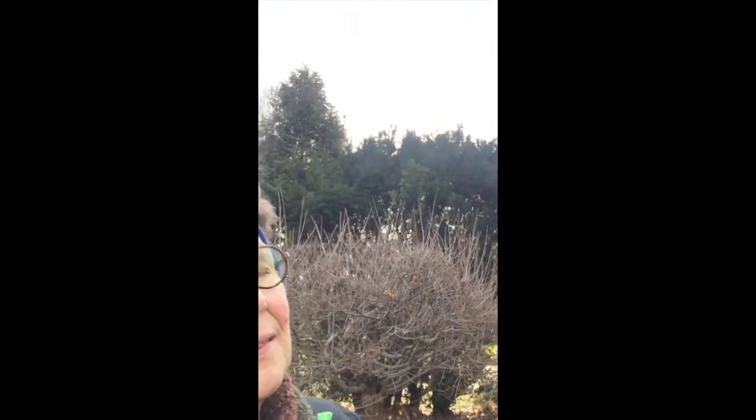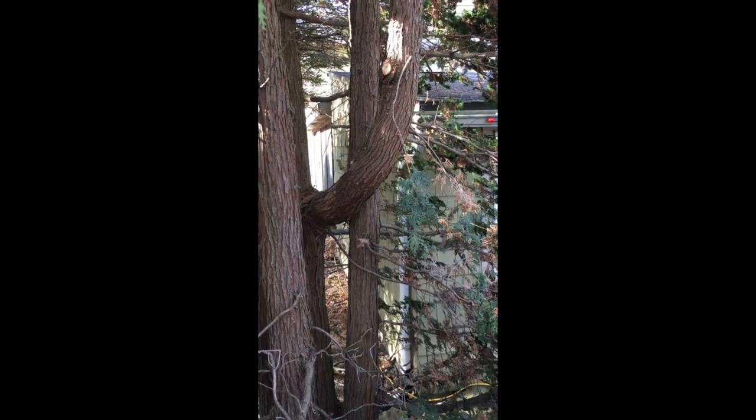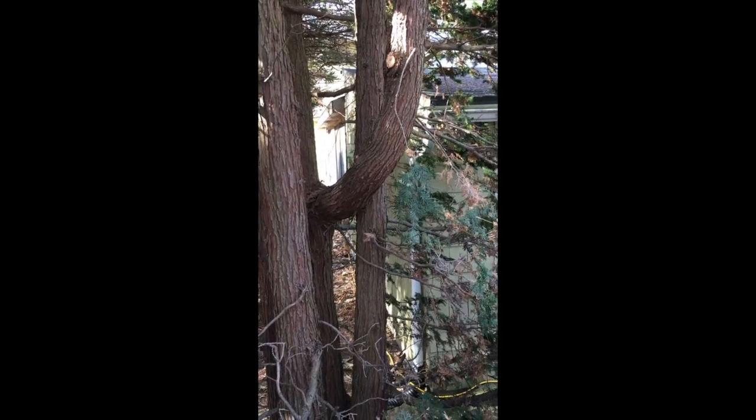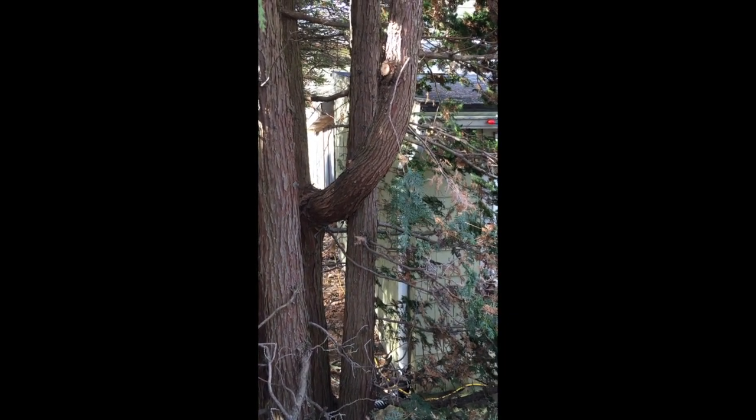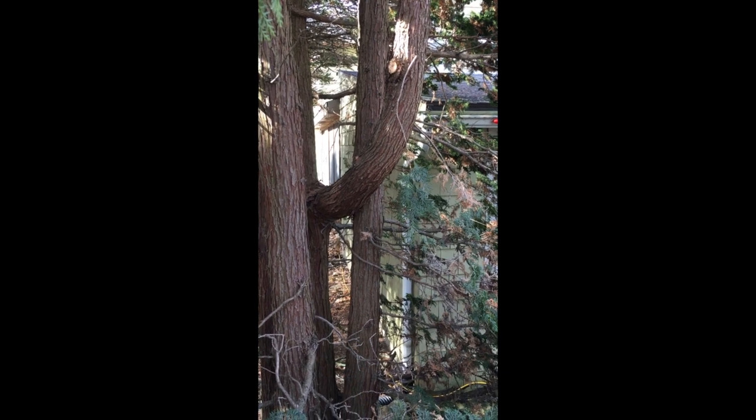As I've been pruning, I found something interesting. There's a whole leader that seems to have cross-pollinated. My thinking at this point is I will take out a pretty big limb, but because it's winter I'm not really going to worry about it. See that branch coming out right there? That's the culprit. I am going to take out that entire leader because it's a huge branch and it doesn't need to be there. I think the tree will look a lot better and be a lot healthier.